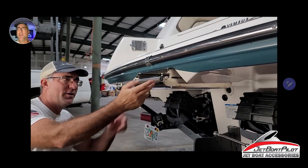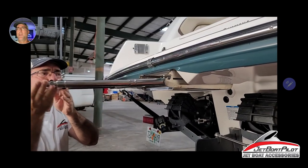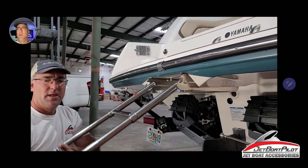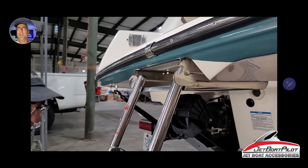First thing I recommend: take the ladder. If the boat's been used recently, just take the ladder out, get a towel, and let the water drain out. It's important so you don't get soaking wet as you're doing this install.